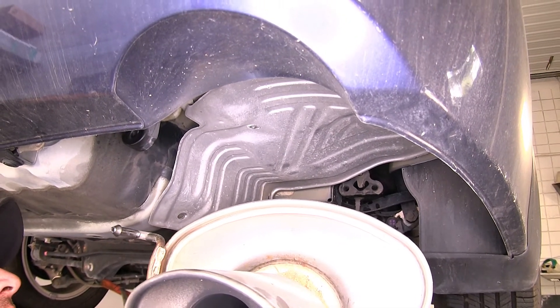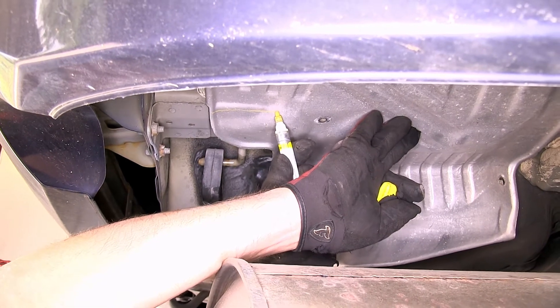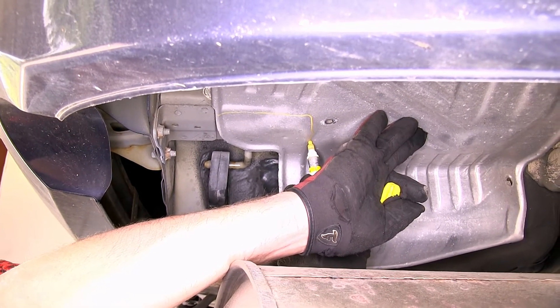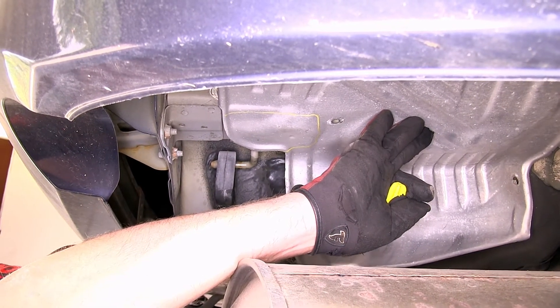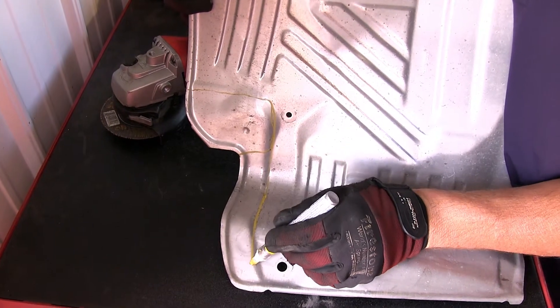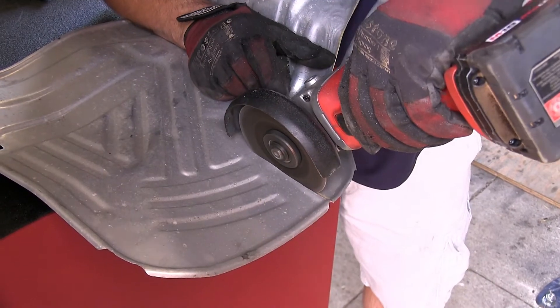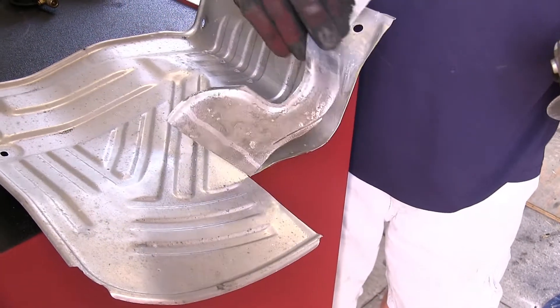While we have the heat shield out, we'll go ahead and take a paint marker and mark the area that will need to be trimmed, as per the instructions, to allow for the new hardware and hitch to fit. Now that we have the width marked, we'll move over to the bench, mark the entire length, and then using a rotary cutoff tool, cut out the section. Once the section is cut out, we'll set it aside for reinstallation later.